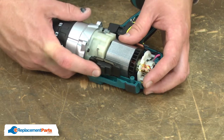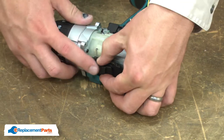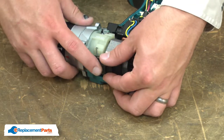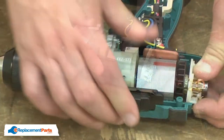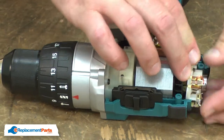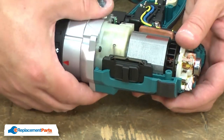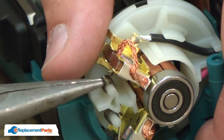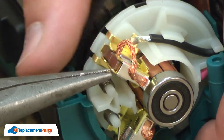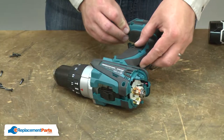Make sure that the selector slides into the housing and rotate the yoke around so that it also aligns with the housing. Now I'll place the brush springs back onto the brushes. Now I'll reinstall the housing.